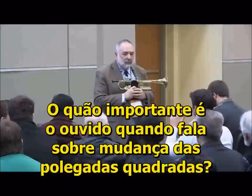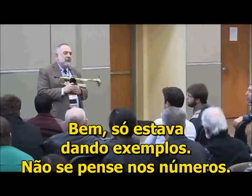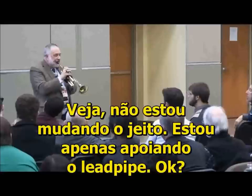How important is the ear in this? Because when you're talking about changing pounds per square inch and all these things — well, I'm only using that as an example. Don't be thinking about any pounds and junk like that. That's just to give you a sensation feeling. When you drop your jaw, see when we did that with the three notes?